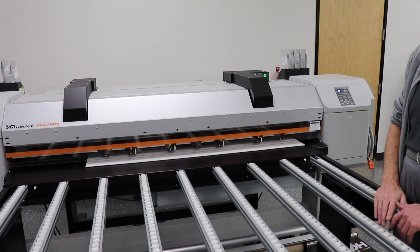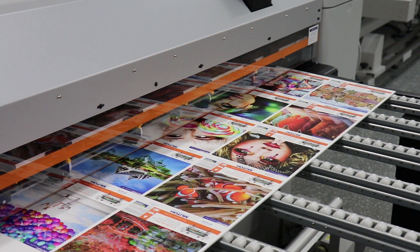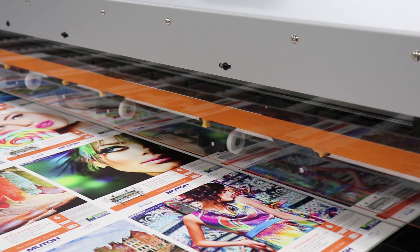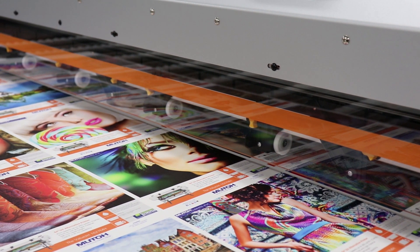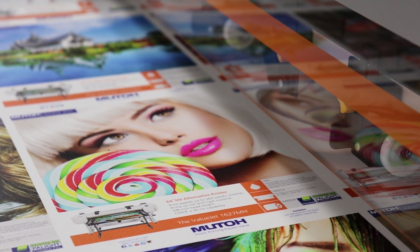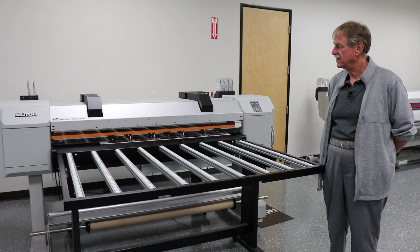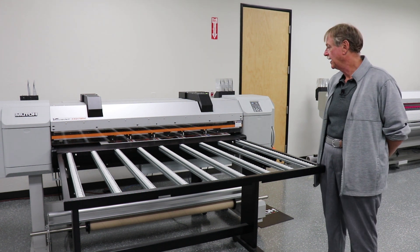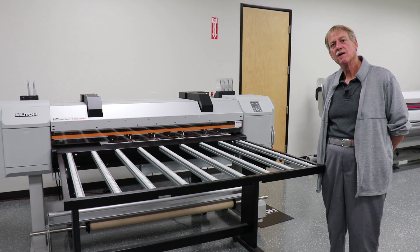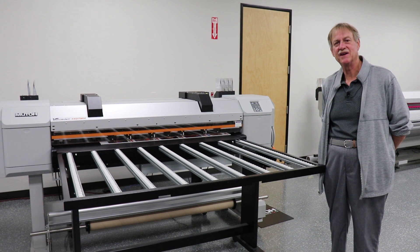Now it's found the media, so I'm going to send a print. Thank you very much for learning about the ValuJet 1627MH today. If you need more information or to contact a dealer near you, please visit www.muto.com. Thank you very much.